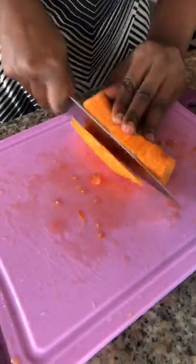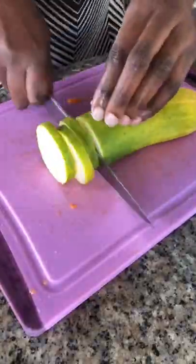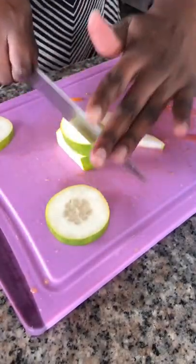Then I do my carrots. I actually made salad for my mom and I, so you'll see the difference. My mom doesn't take cucumbers, so I cut the cucumbers just for myself. She also doesn't take egg yolk.